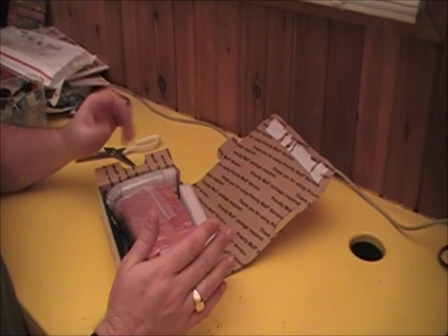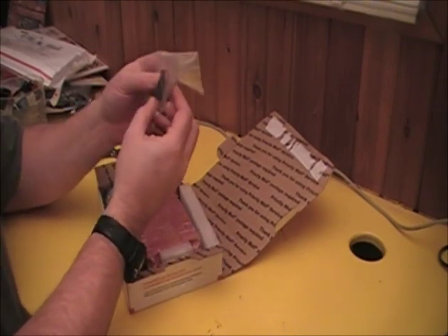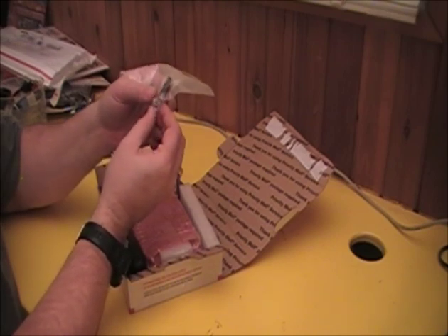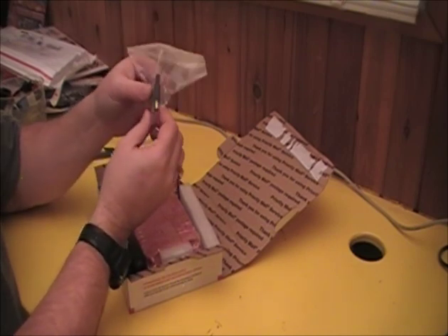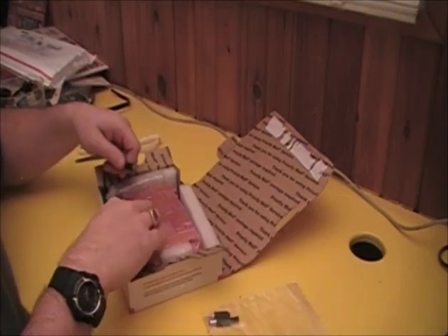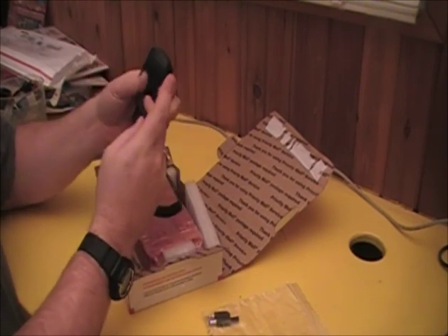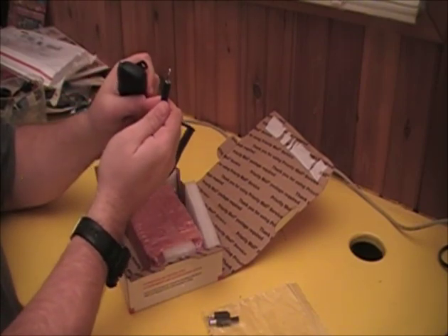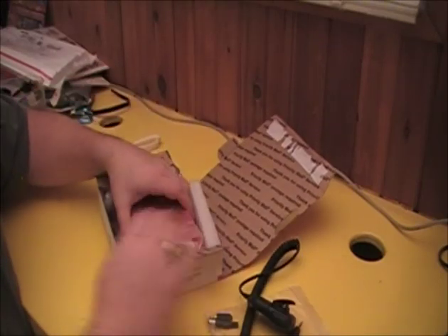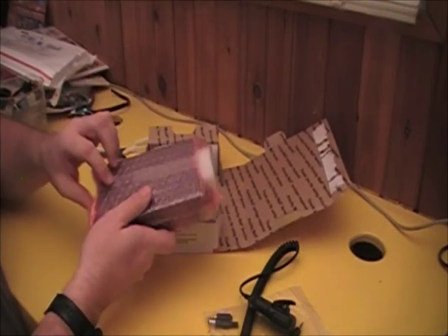I've got the Priority Mail box open and we've got two plugs here — one for power and one for probably audio or key. We've got a small little hand mic; don't need much more than that and it's got the proper connector. And wrapped up inside a little bit more with some foam to protect it.